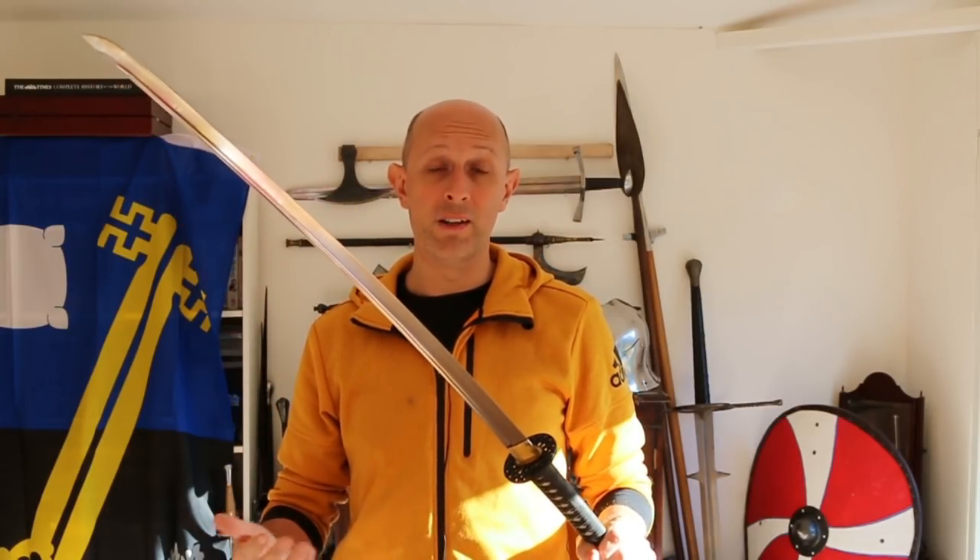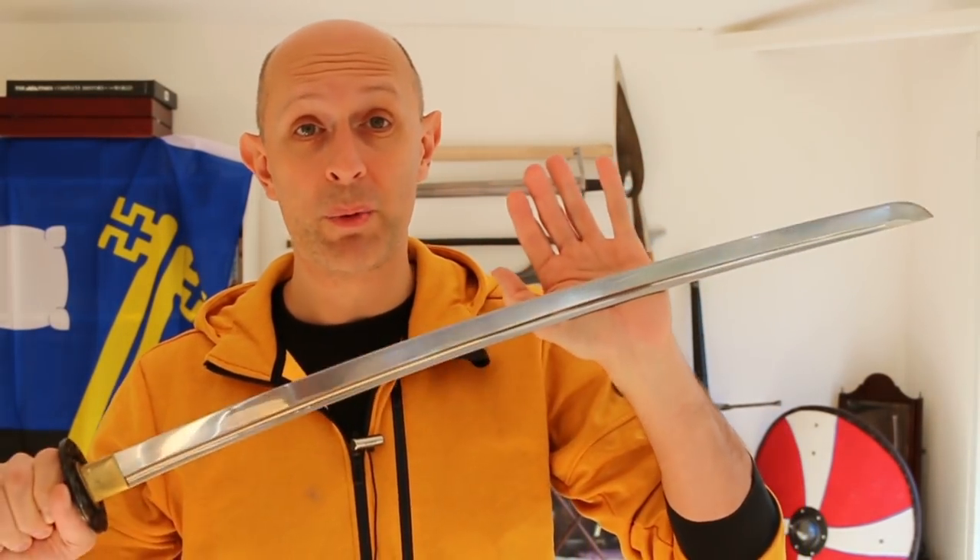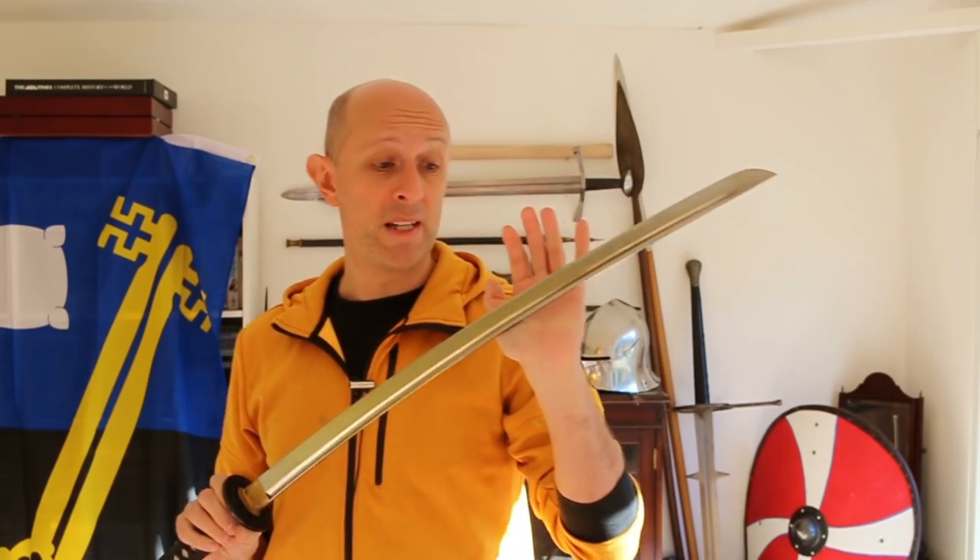I've spoken many times in the past about half-swording in European sources, and I have mentioned in passing that half-swording can be done and was done with Japanese swords. Right the way through the period, as far as we know, there's evidence that as long as katanas were used, occasionally something like half-swording was used.